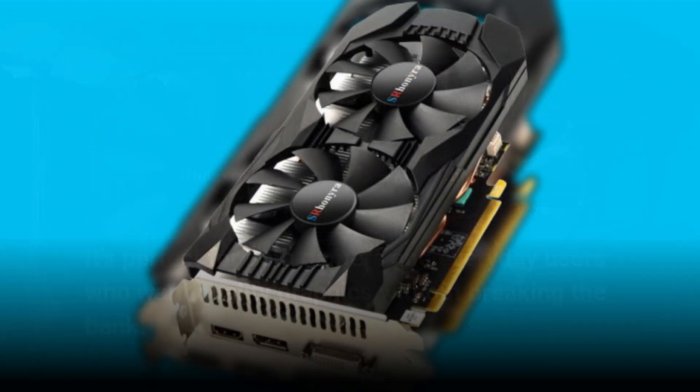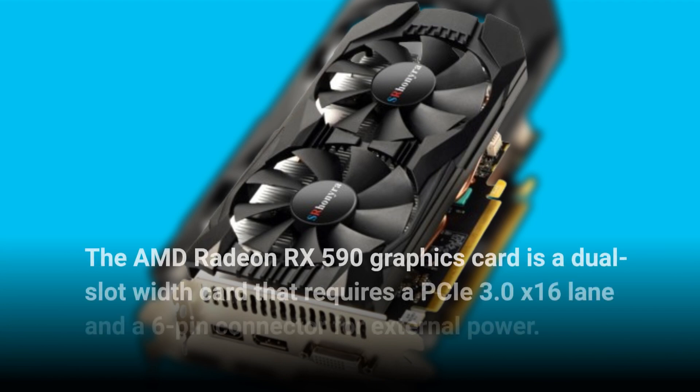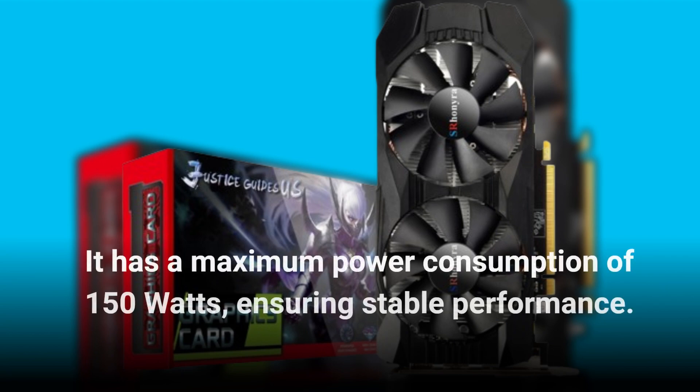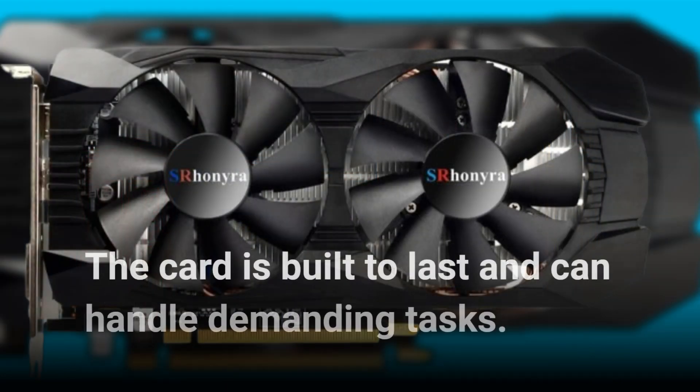The AMD Radeon RX 590 graphics card is a dual slot width card that requires a PCIe 3.0 x16 lane and a 6-pin connector for external power. It has a maximum power consumption of 150 watts, ensuring stable performance. The card is built to last and can handle demanding tasks.